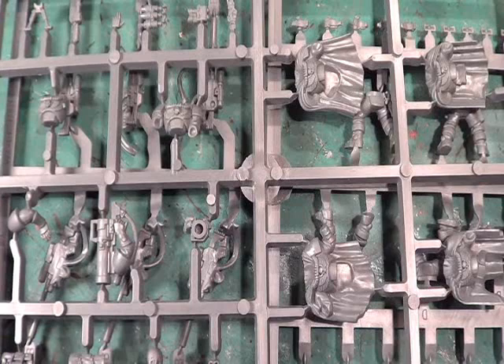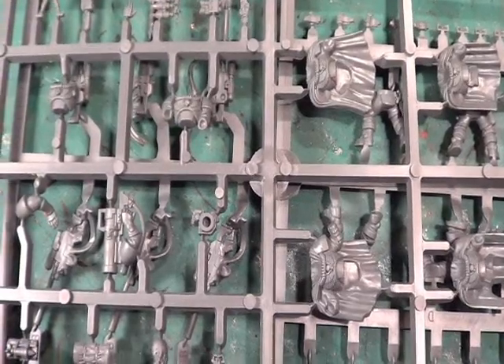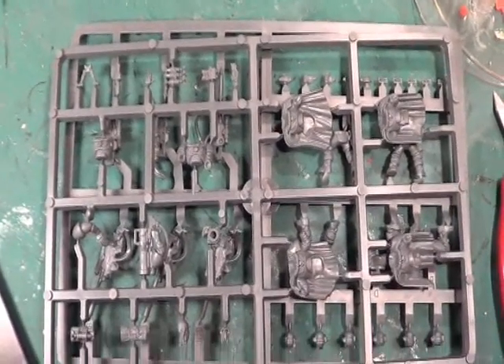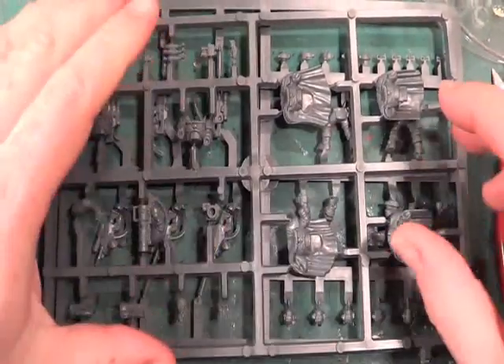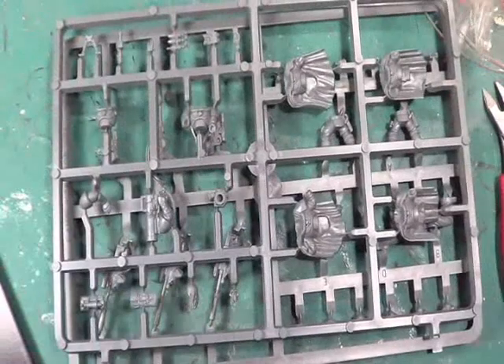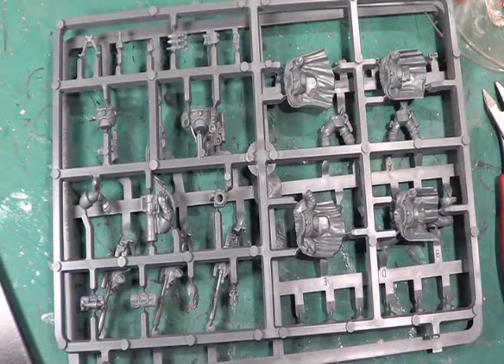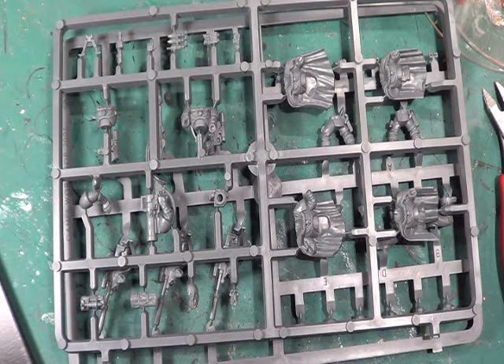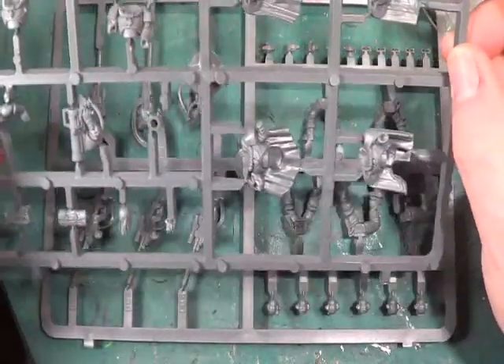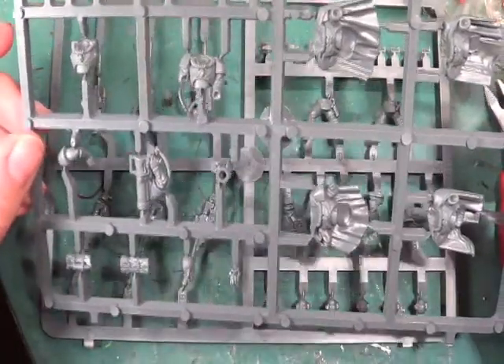Hello and welcome back to the Spider's Web. Let me just raise this a touch — that's better. As you can see, we're going to be making a start on the sniper scouts that I've been given. They haven't been constructed yet and I just thought I'd show them on the sprue. These are going to be for my Salamanders army.